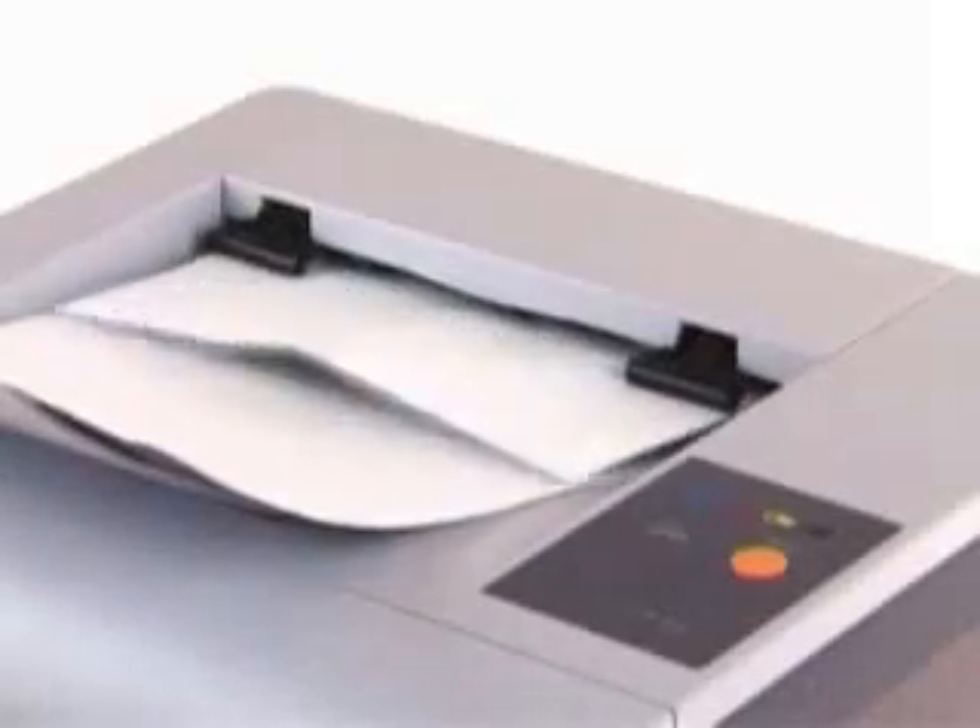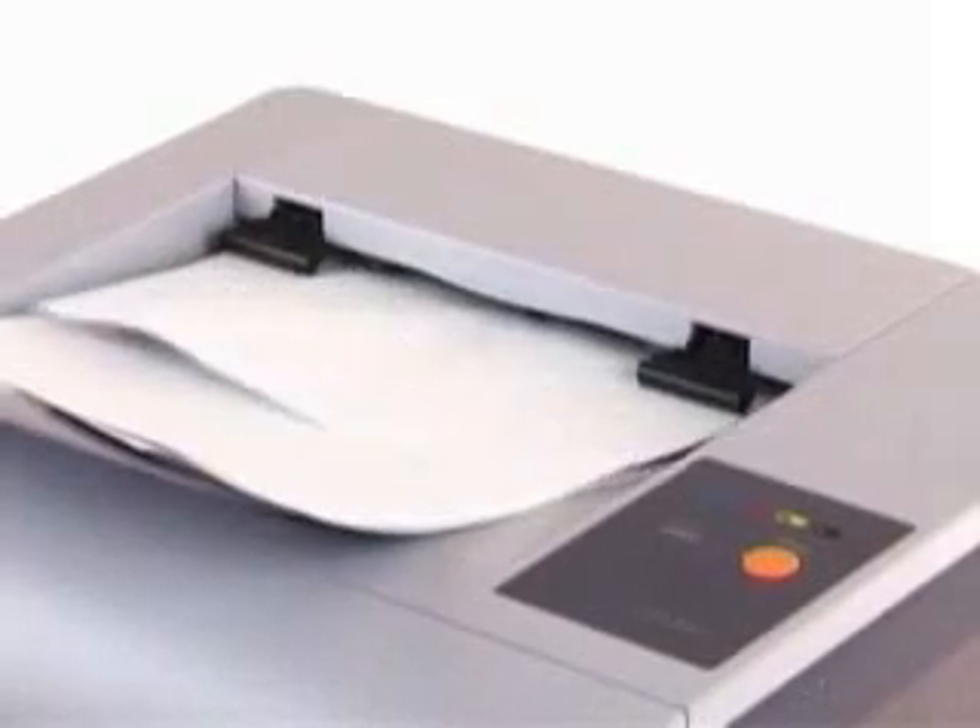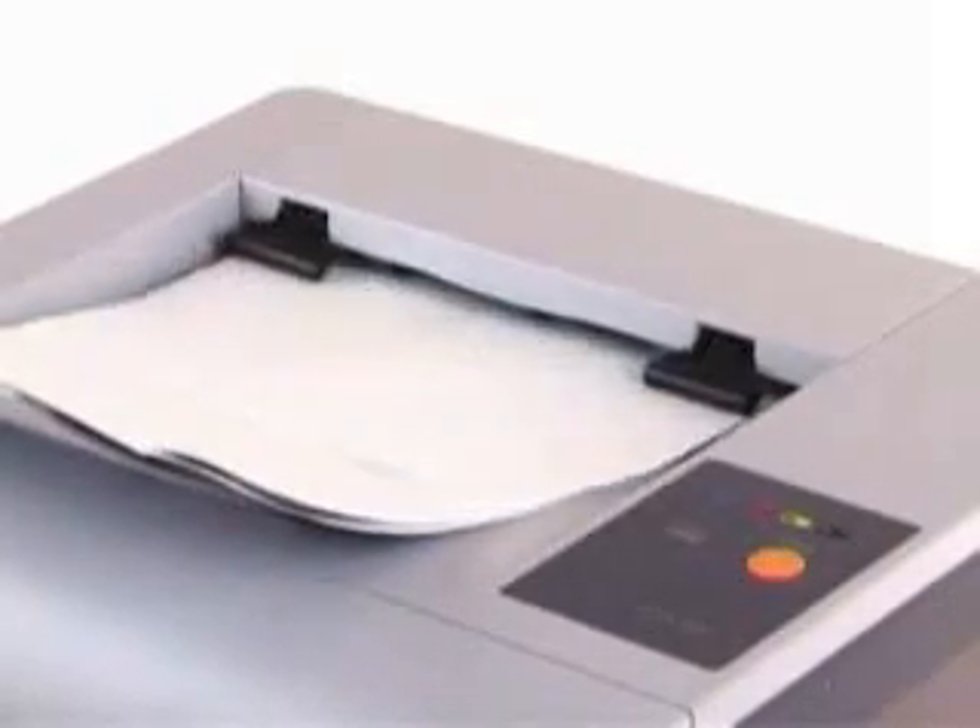Exclusive Samsung technology means the printer engine is whisper quiet, so it won't disturb you even when it's working flat out.